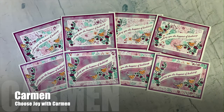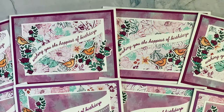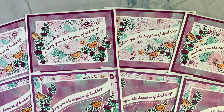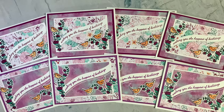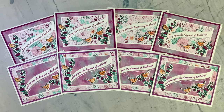Up next is Carmen, who shares over on the Choose Joy with Carmen YouTube channel. This month she has used some beautiful floral and watercolor look papers for her set. I just love how she used that wavy die to cut her angle in the pattern paper piece and that the sentiment follows right along it.